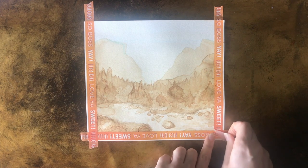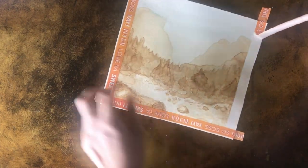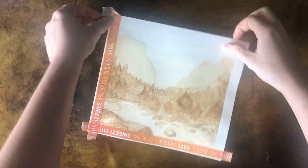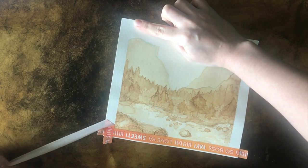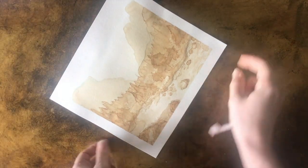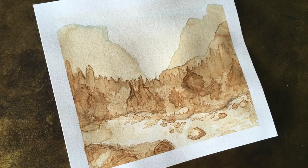Beautiful - look at that, I love it! So clean. Sometimes this doesn't work if you pull the tape in the wrong direction - it'll rip your paper. Always pull away from the paper. And the last edge - look at that, so perfect. That is a painting made completely with coffee - a monochromatic value scale painting in coffee.